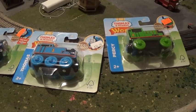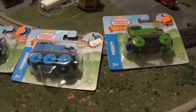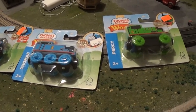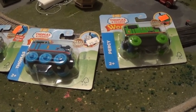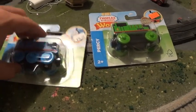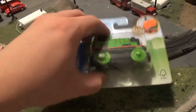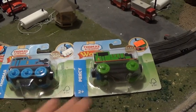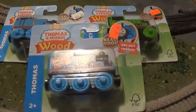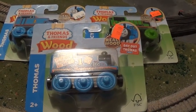Hello friends and fans, this is Thomas O.G. Fazen here, and I'm back with another unboxing and review video. In this video, I'm going to be opening up two of the best friends on the island of Sodor from the Wood Range - Thomas the Tank Engine himself and Percy the Small Engine. But these aren't the only two engines I'm going to be opening. I'm also going to open up the Day Out with Thomas exclusive Thomas.